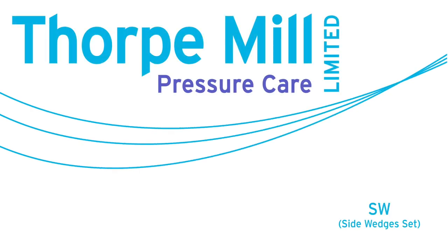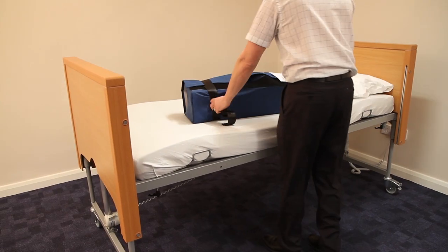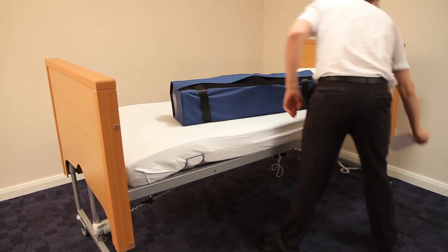These are the fitting instructions for the side wedges set, or SW. Raise the bed to the correct working height. Place the product on the bed.